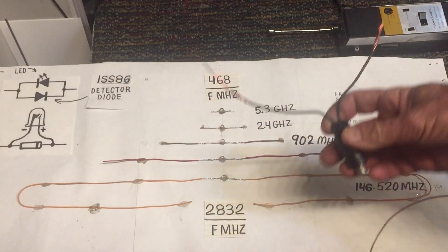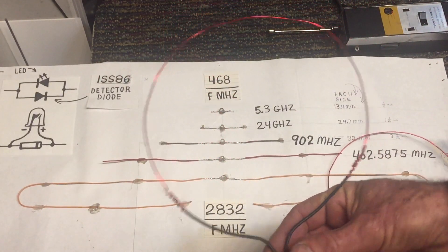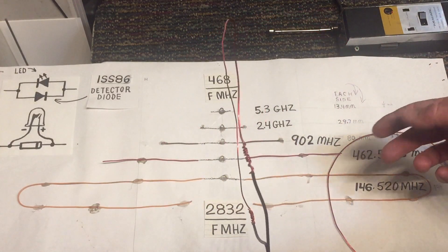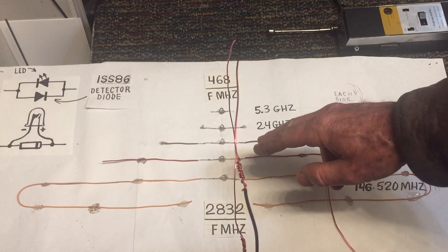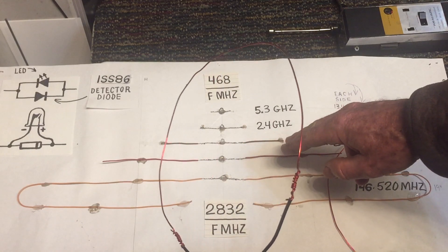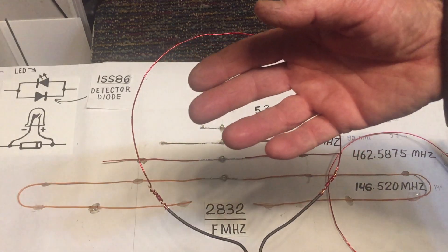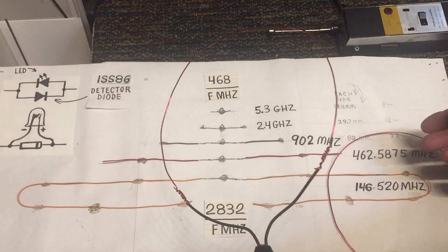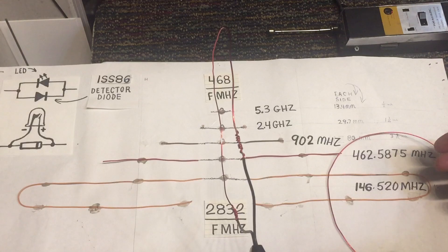These antennas do have some directional properties. In fact, if the transmitter was down here and you turned the antenna like this, this would be a null point where the signal would be weakest. If you wanted to pick it up a little better, you'd turn it like this. The antenna would then be picking up signal in the upward and downward directions, whereas turning it the other way would make the signal weaker.